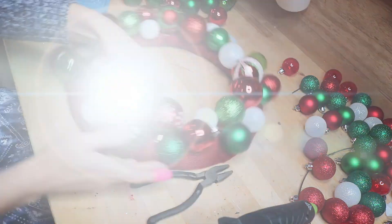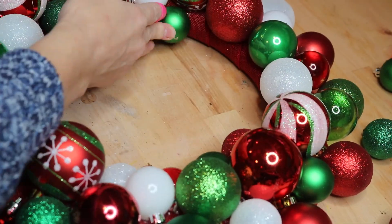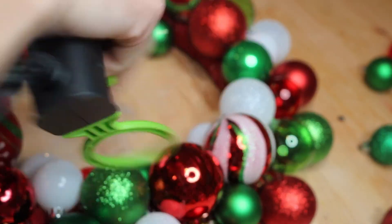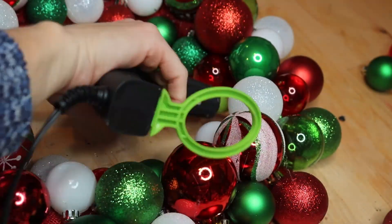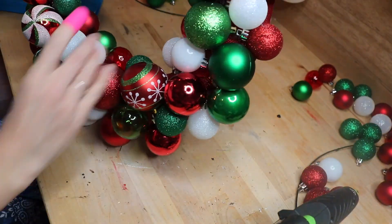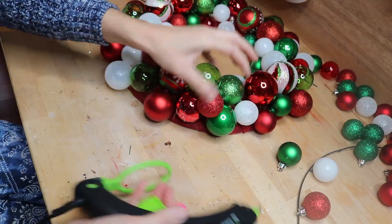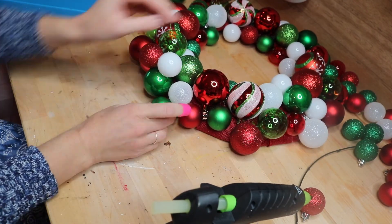I did not use the full 100 from Michaels and had several from Dollar Tree in the mix too, so I did have some left over. You can see there are a lot of spots where you can't see the burlap, but you can still see the little hanger pieces — that's okay, we'll fill those in. Working on a flat surface is important if you want your wreath to lie flat against the door or wall, because this gives you a good idea of how it's going to lay.